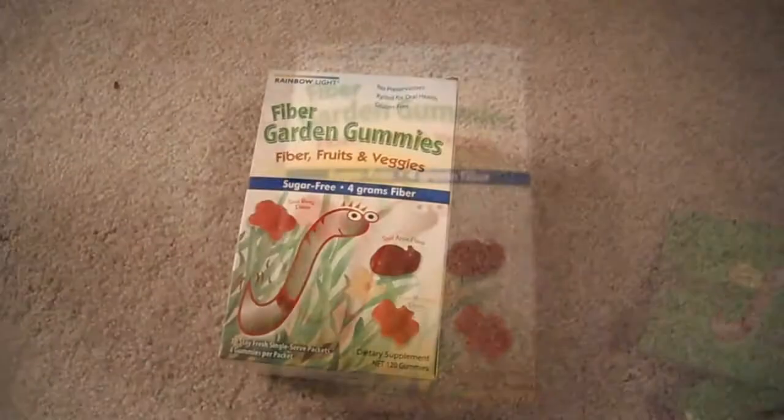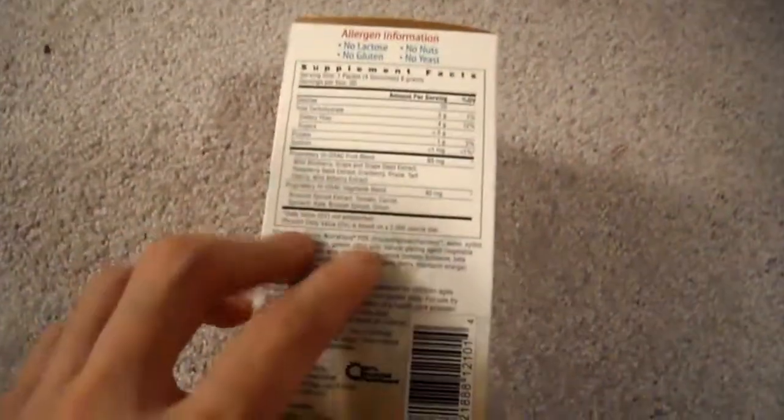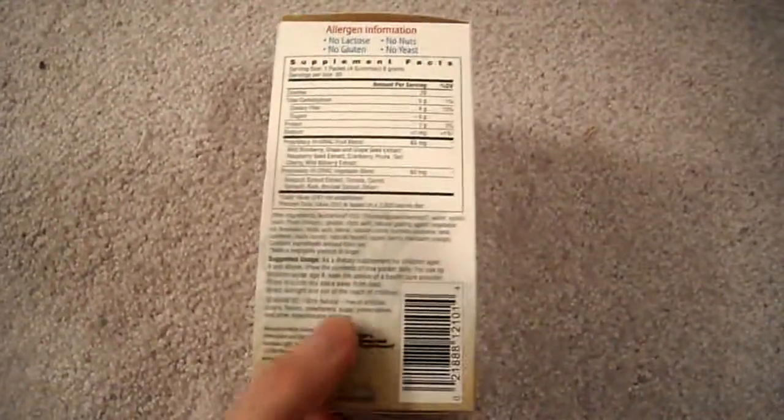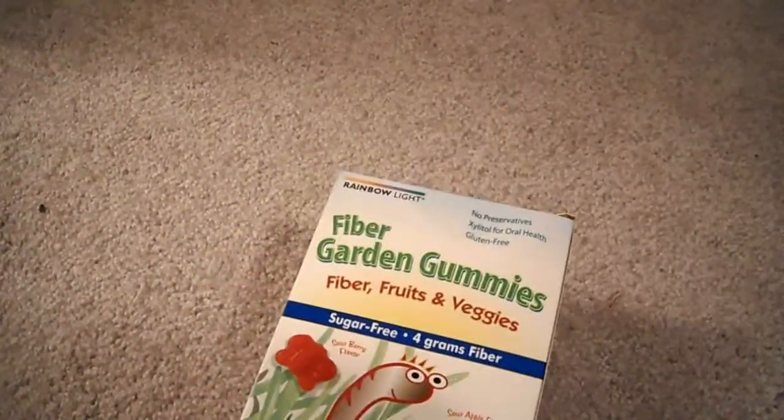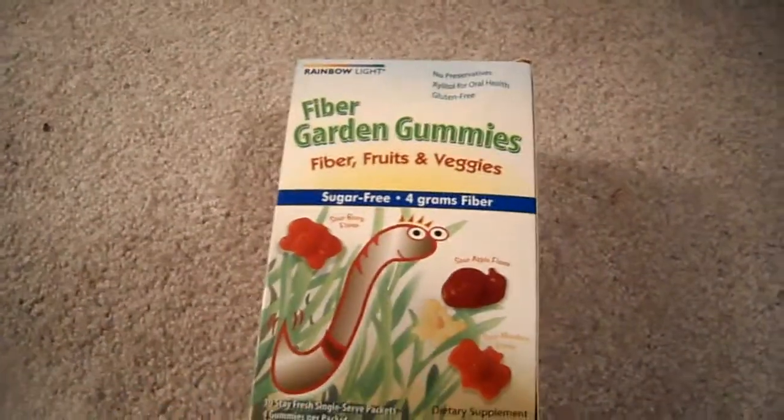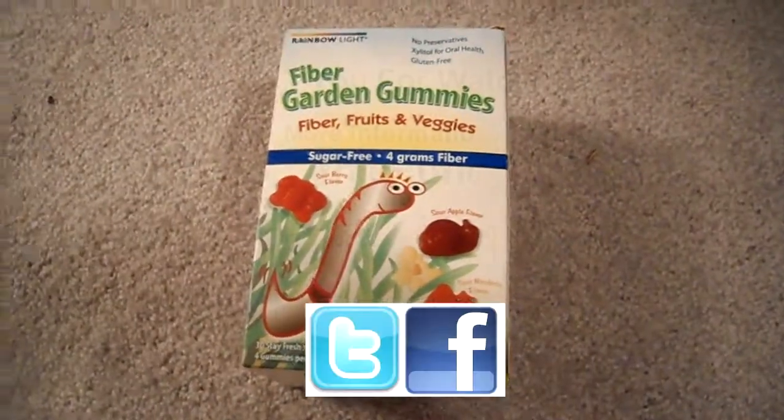One more thing to add: the fructooligosaccharides can cause a little bit of gas and bloating, so you don't want to take too many of them. Increased fiber can always cause gas and bloating, so just be aware of that. Any questions or comments, post them below.